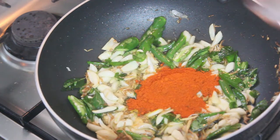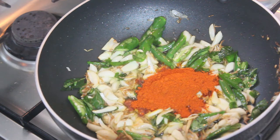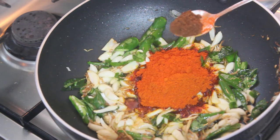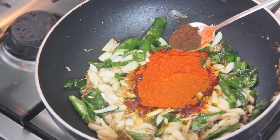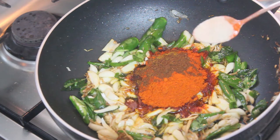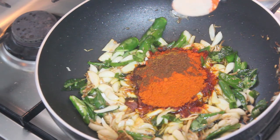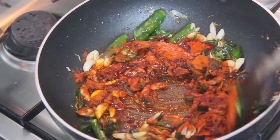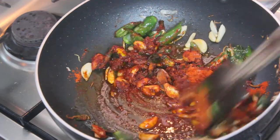2 spoons of crushed meat, 1 spoon of crushed meat, 2 spoons of crushed meat, 3 spoons of crushed meat. I put a small spoon of sugar and mix it very well. It is very good — 1 spoon of crushed meat. Put it in a bowl and let's mix it a little bit.